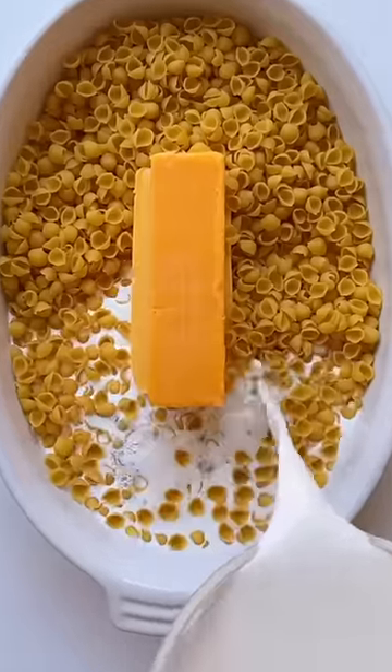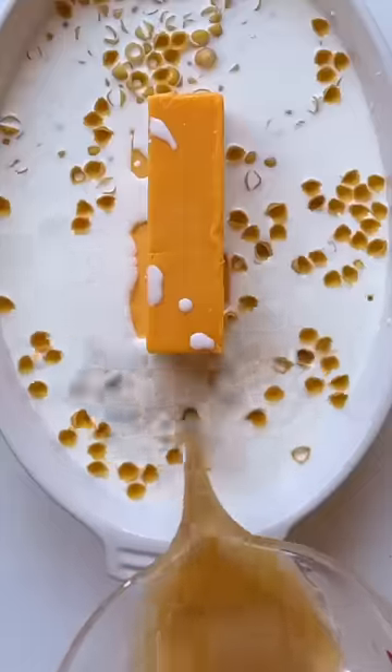Add eight ounce blocks of American and cheddar cheese. Signora, that's pasta, not a bowl of cereals. Then add one pound of pasta — I'm using small shells. This is disgusting. It's so watery.